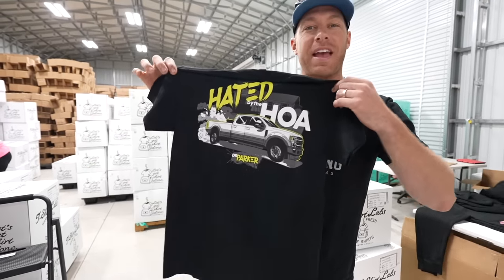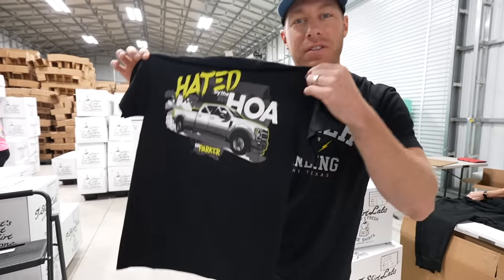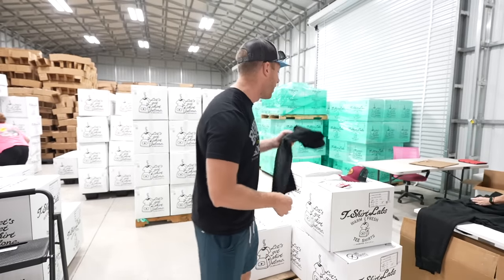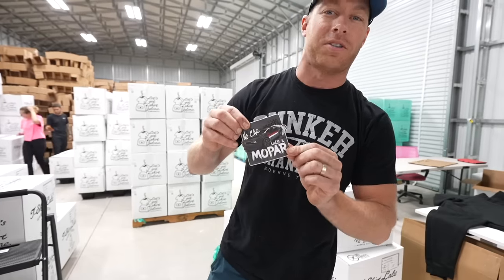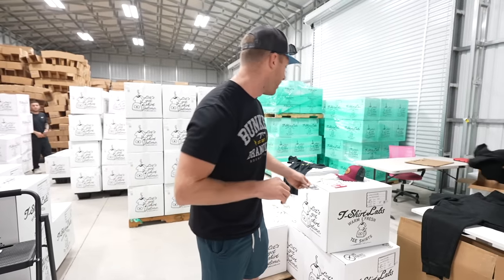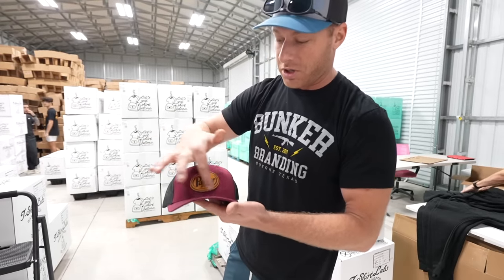Right now on the website we have the 'Hated by the HOA' design with a pickup truck doing a burnout in front of the house. These are live on clevusmcfarland.com. You can also get a 'No Car Like a Mopar' sticker with a Challenger head on it, and we've got this Dr. Parker Racing hat — the logo looks a little familiar, one of my favorite beverages I must add.